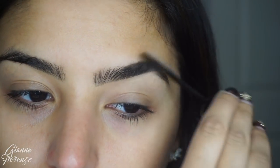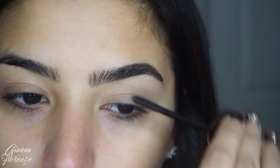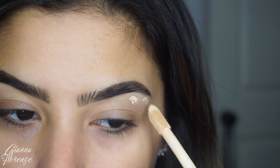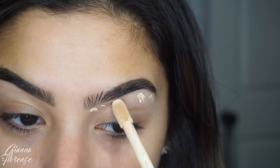I'm going to set with the 24 Brow Setter by Benefit as well. I really love the brush on this — it kind of gives them a nice natural groomed look and I just really love that.